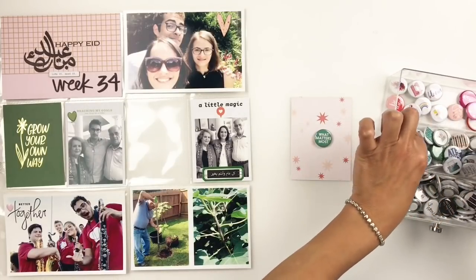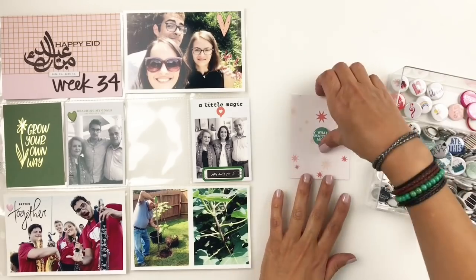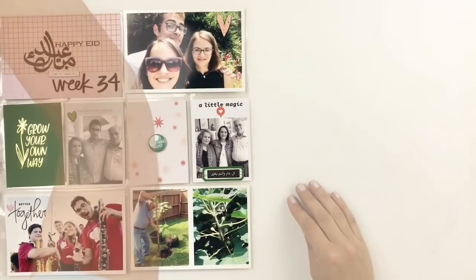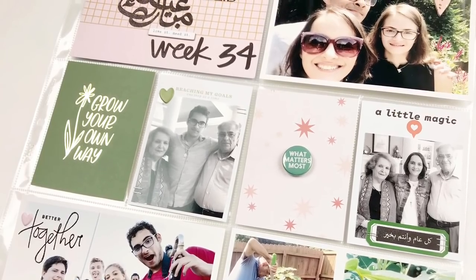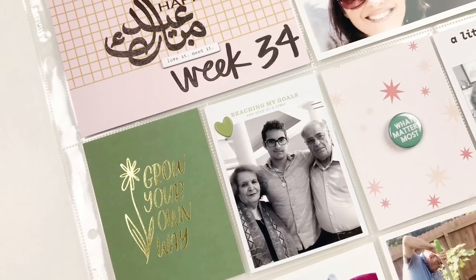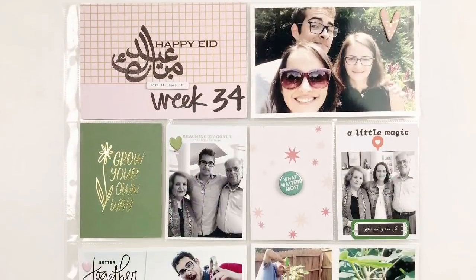You can see how fast and easy this spread came together. I love fast and easy spreads in my project life especially when I'm behind. I love how this turned out — all that pink and green. I hope you guys enjoyed watching this video and if you did, please give me a thumbs up. If you are new to my channel, please consider subscribing and I hope to see you guys very soon. Bye!